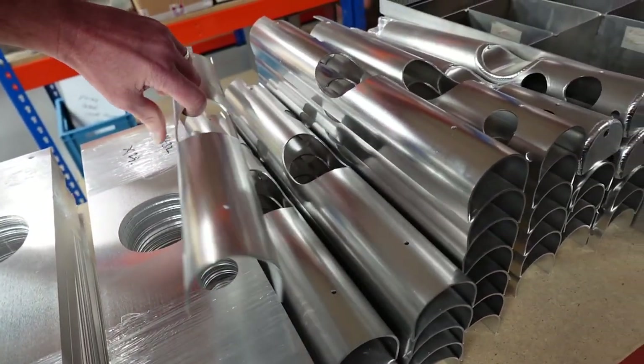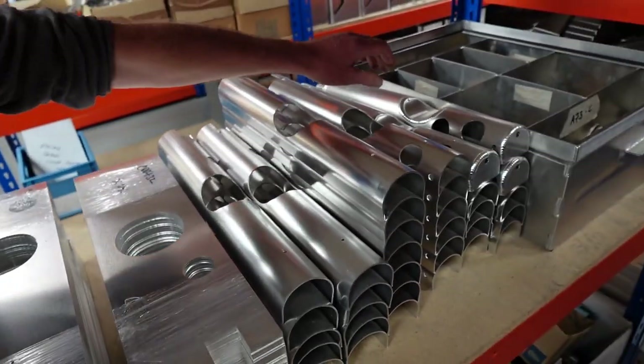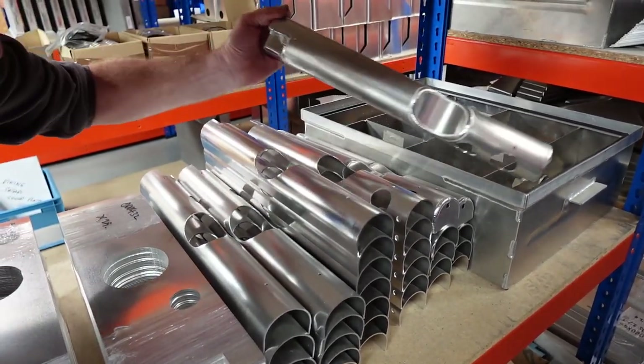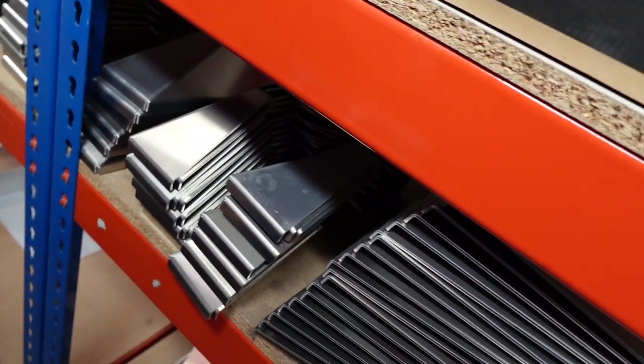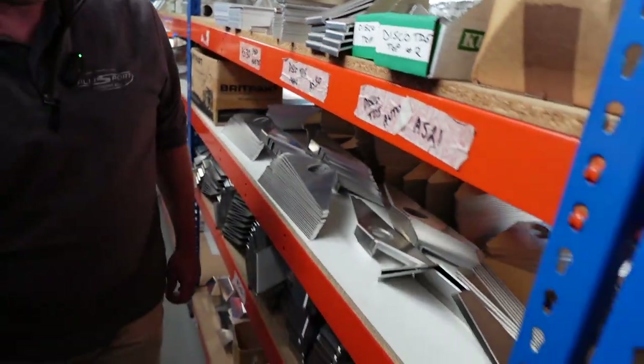That's after we have formed them, and then that's with a little bit further welding done. That's the end tank - I think that's Disco 2 V8 possibly. These are all TD5 end tanks, all the profiles for Discovery Defender TD5.